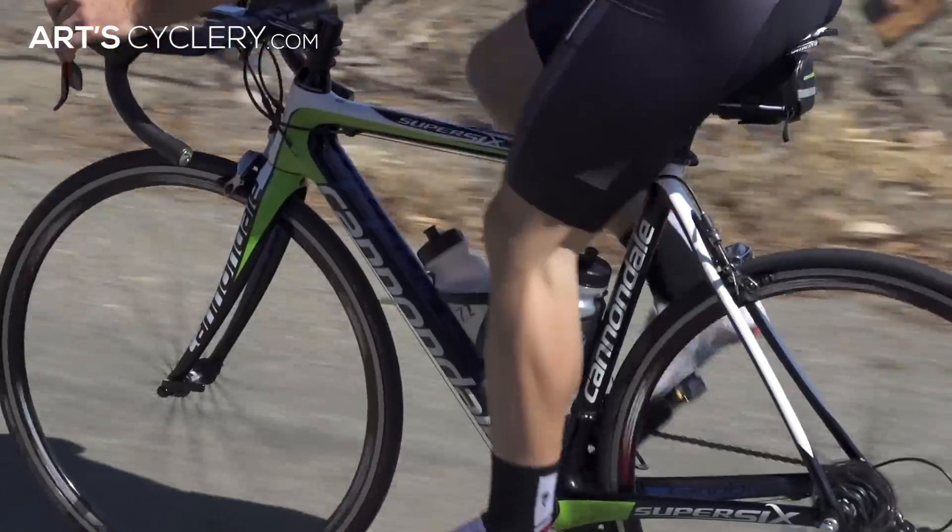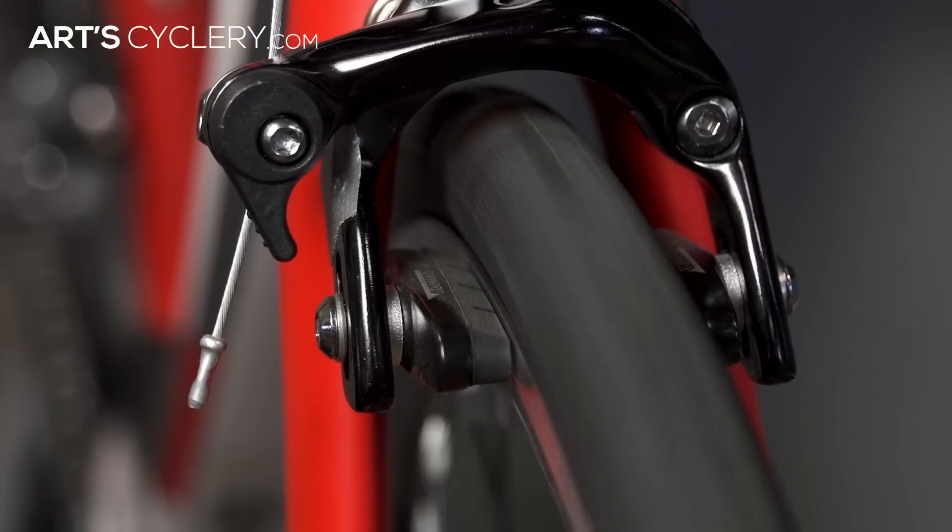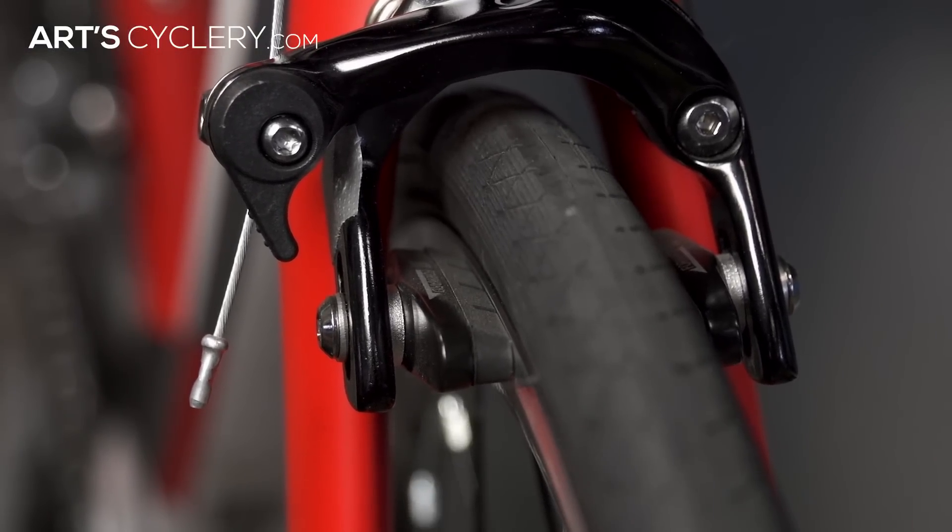When it comes to road wheels, most people will be concerned with true over tension, since a wheel too far out of true will create brake rub issues that will rob performance. However, if the wheel is constantly having to be trued and the tension gets too far out of range, it can cause problems as well.